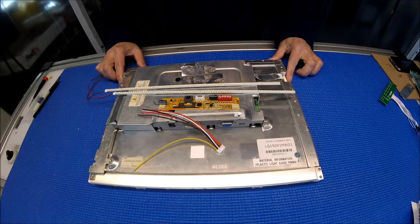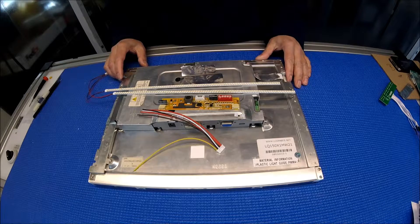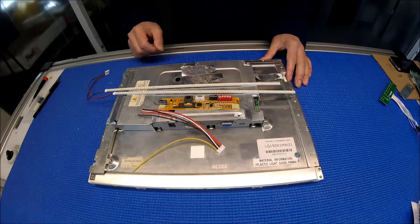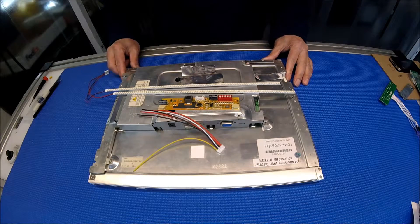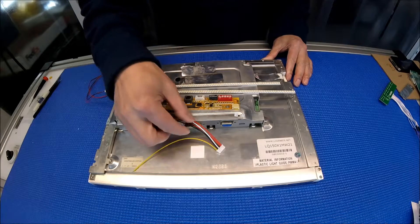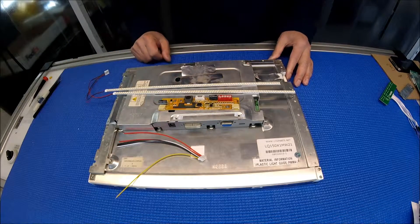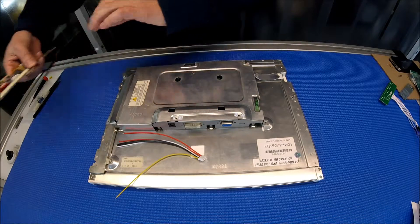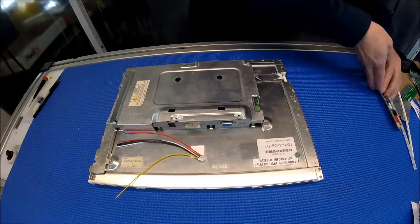Hello, in this video I would like to show you how to upgrade this 15-inch Sharp screen from six CCFL lamps to our UB54 series LED kits. This kit comes with two LED strips, one LED driver, wire connector, and copper aluminum foils. Let's set aside the kit for a second and take a look at this screen.